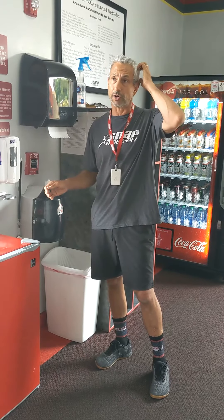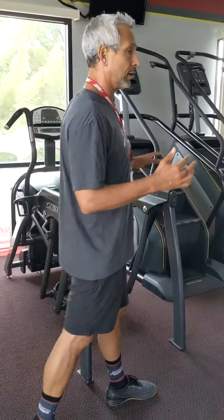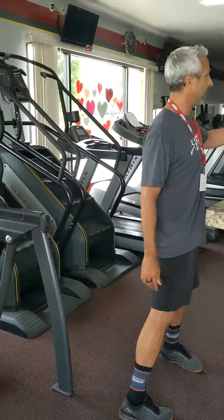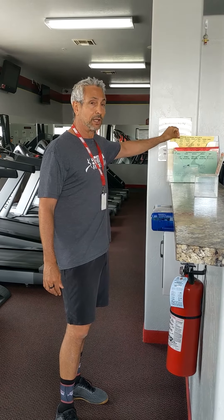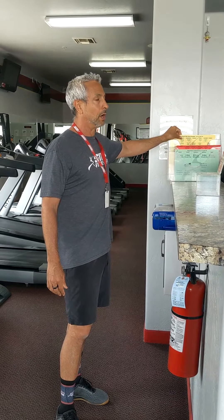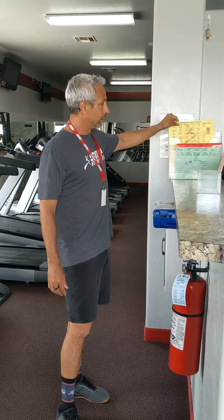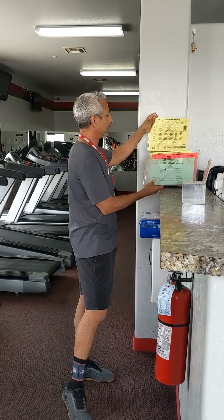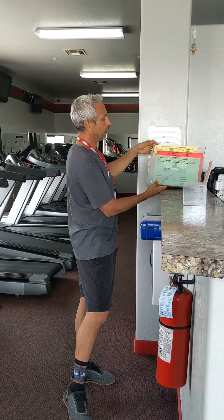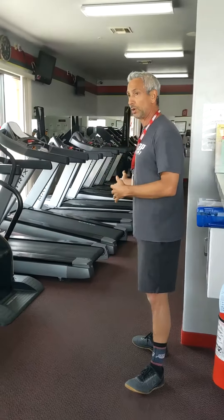The safety lanyards are set out in a few different spots in the gym. The first one you'll see is when you come in on the left, and then there's one in the back behind the cardio where the restrooms are. On the left of the desk, we have a class schedule — I would highly advise you to take one. The same schedule can also be found on our Facebook page, Snap Fitness Cottonwood.